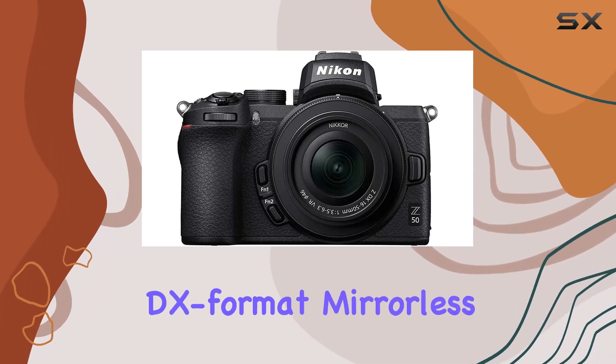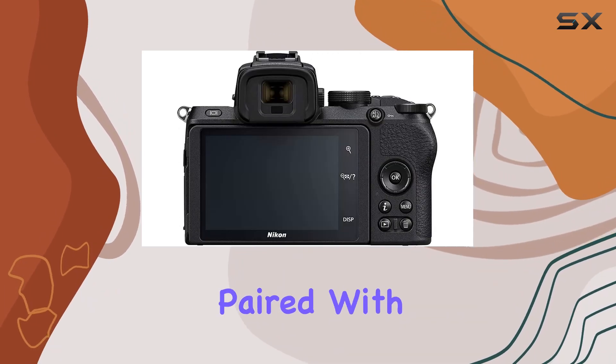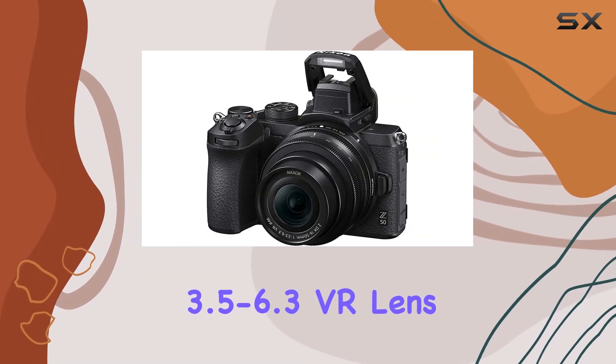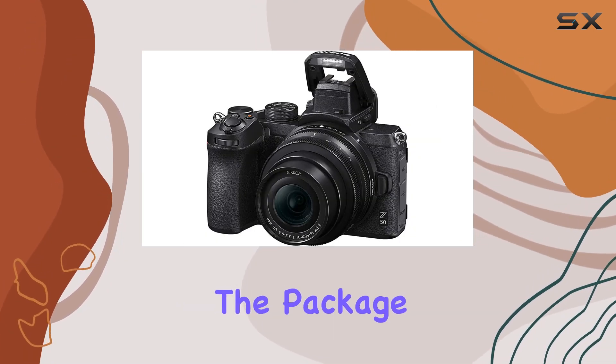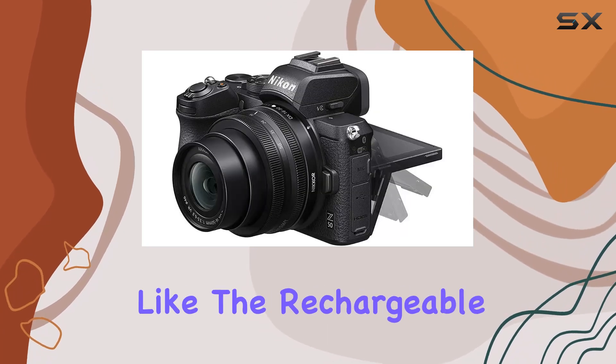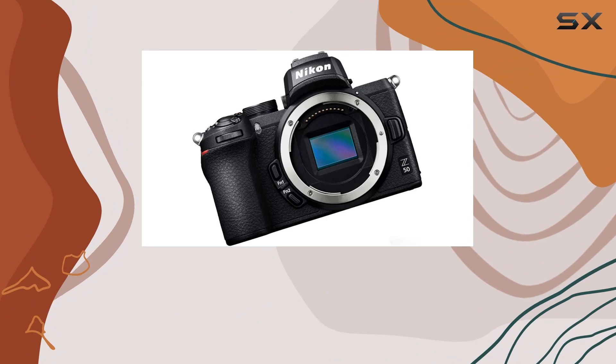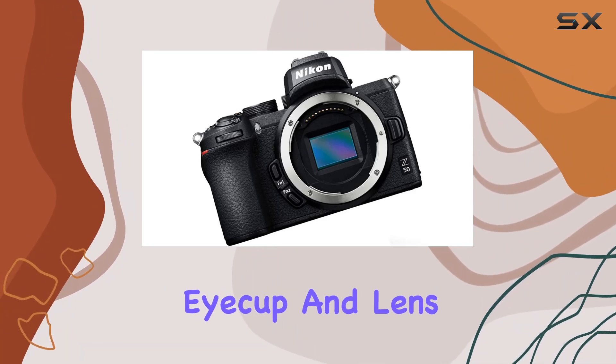In the box, you'll find the Nikon Z50 DX format mirrorless camera body paired with the Nikon Z DX 16-50mm f/3.5-6.3 VR lens. The package includes essential accessories like the rechargeable Li-ion battery, battery charger, USB cable, strap, body cap, rubber eye cup, and lens caps.